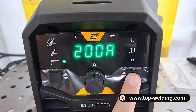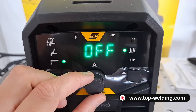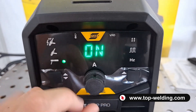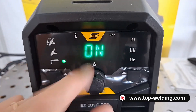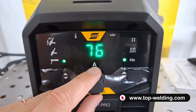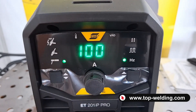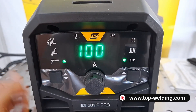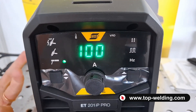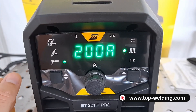If I quickly press the right button, I can either activate or not the MMA pulsed welding. I turn it on, and in the function below HZ, I can adjust the frequency — the alternating of the two pulsed MMA currents. It's an interesting feature to have less deformation of the piece, or for example when welding vertically.